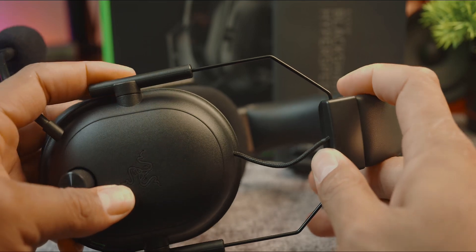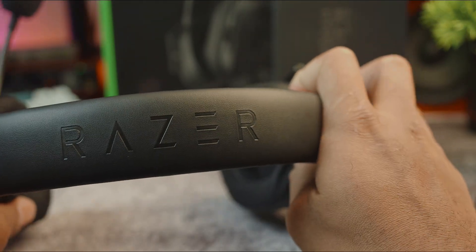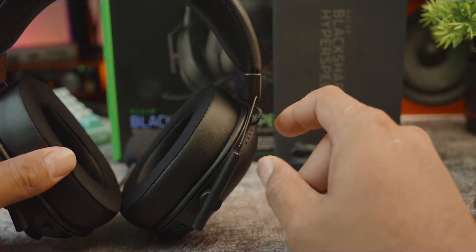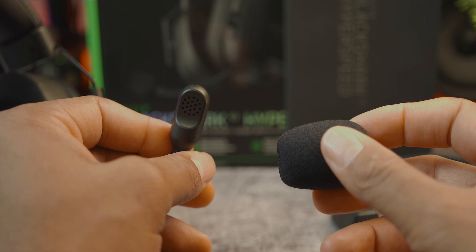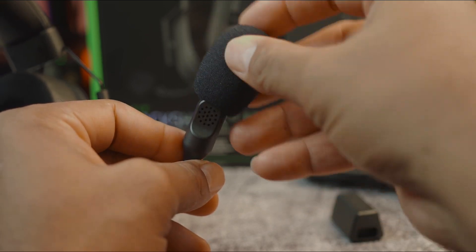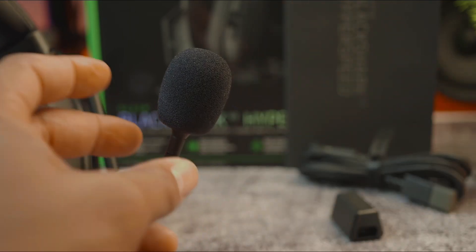The BlackShark V2 HyperSpeed has a durable build quality and features a noise-isolating ear cup design. It's worth noting that the mic is not detachable on the HyperSpeed, and the headset is compatible with Razer's Synapse desktop app. This allows you to customize your audio settings, adjust the EQ, microphone levels, and create custom EQ profiles for different games and applications.